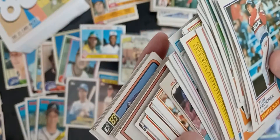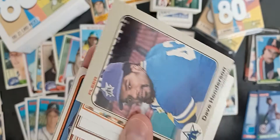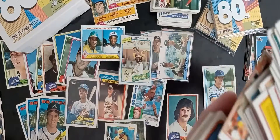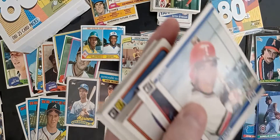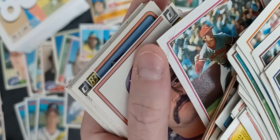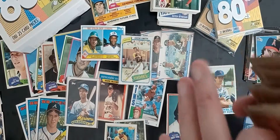Miss cuts again — way off center. If a card is a little off center, of course, that's fine. But things with major damage like this, you can see a big wrinkle in that one — we always try to get those out of there.